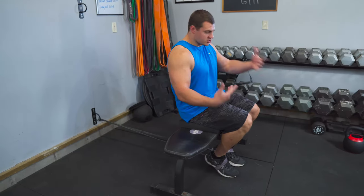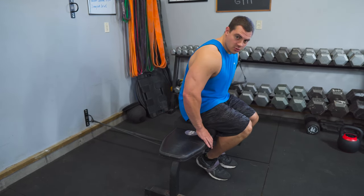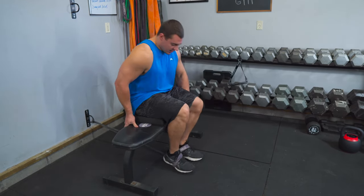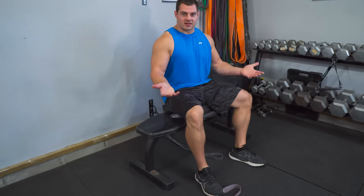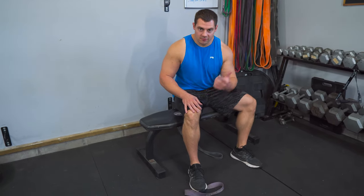Once you're done with the set, you'll need to scoot yourself back to unhook. Just kind of stand on the floor, back the bench up to a point where there's no tension on the band, and then slip your foot out. It's that easy to get out of the setup and bump your weight up or down for the next set.